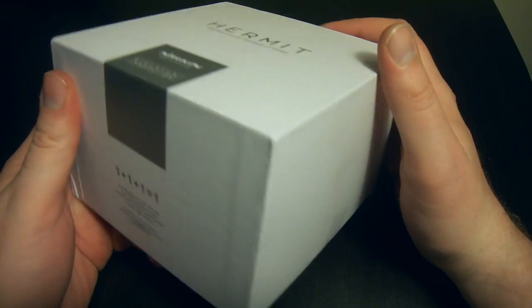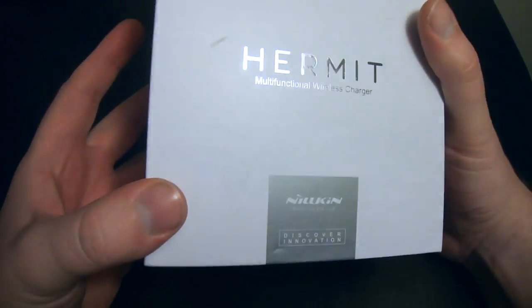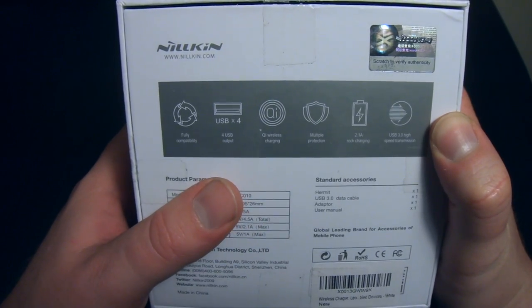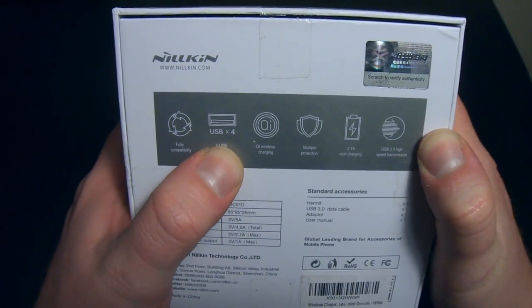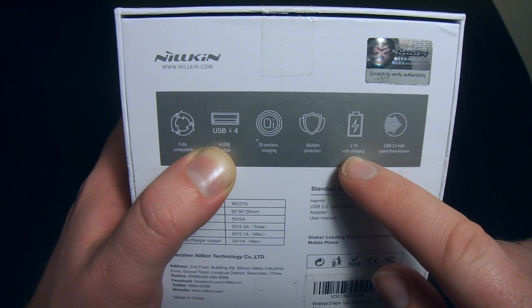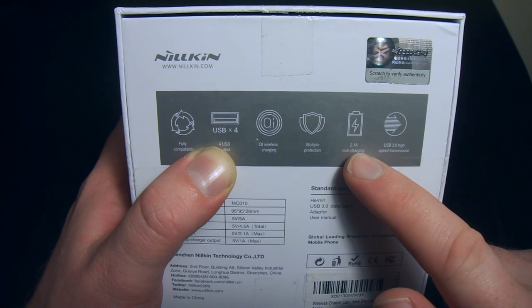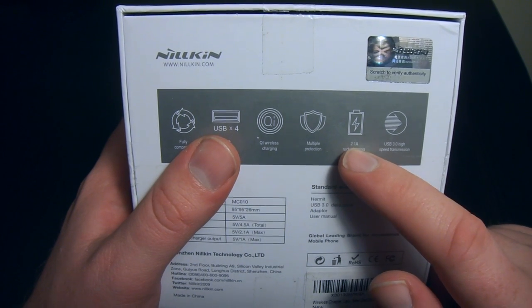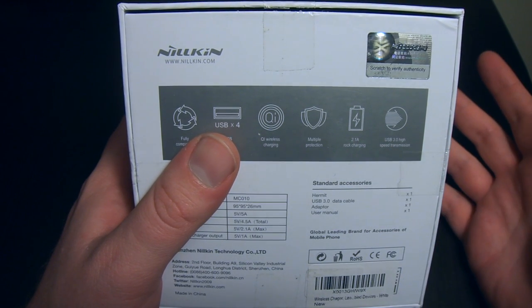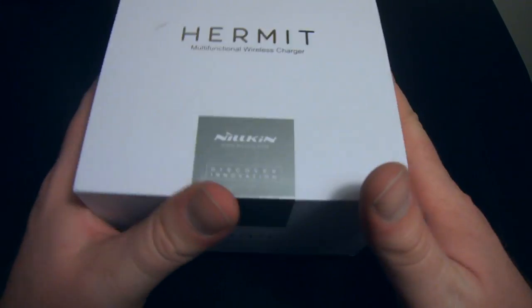Let's get into the box and see what we've got. It comes in pretty nice retail packaging — a nice sturdy box, good presentation all around. The box doesn't really tell you much; it's got some tech specs on the back and a couple of features. We do have 4 USB ports and the QI wireless charging. You can charge your mobile devices through the USB ports, and it does have a 2.1 amp output, which means it'll be good to charge tablets. All the ports are USB 3, which is high-speed transmission — if you're moving big movie files, it'll move a lot faster.